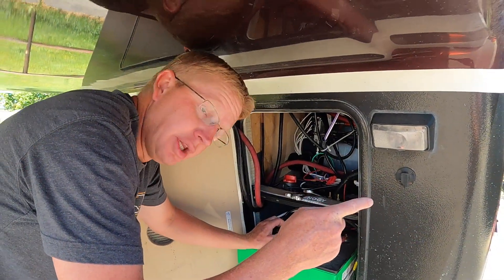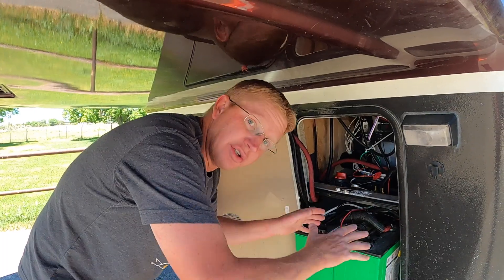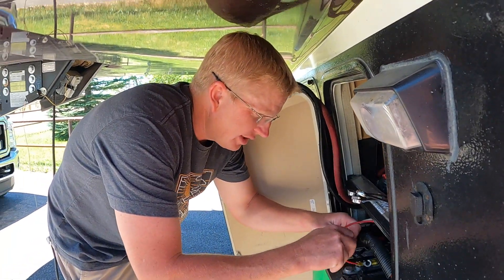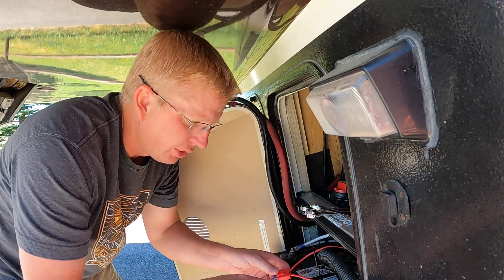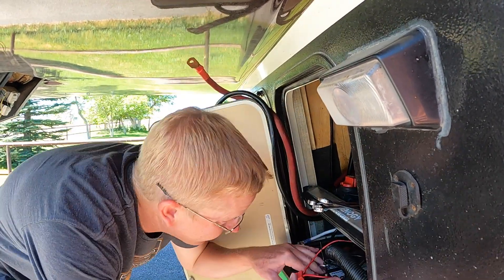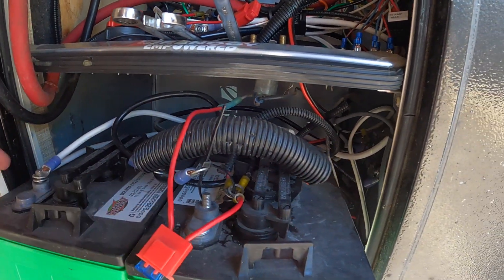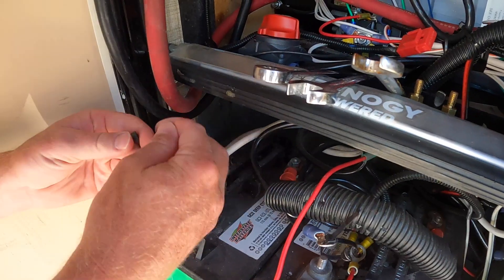First thing we did, we made sure to unplug the trailer and we have the power turned off from the batteries, so there should be no current going anywhere in this trailer. Whenever you're messing with electrical, it's always good to just turn everything off. As I unhook these, I'm just putting a little zip tie around all of the different wires coming off of each terminal, so I don't get anything mixed up because there are quite a few wires coming off the different terminals.